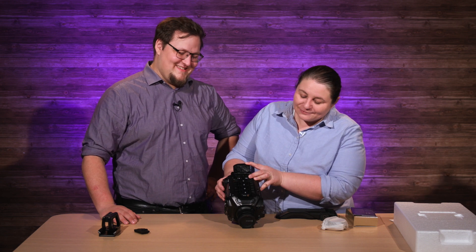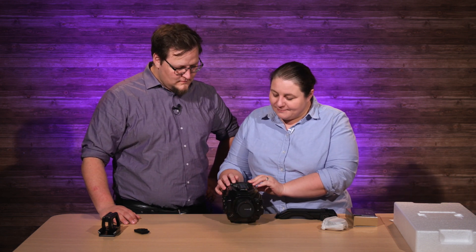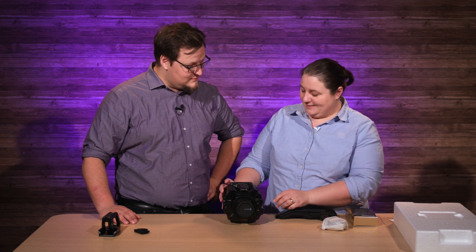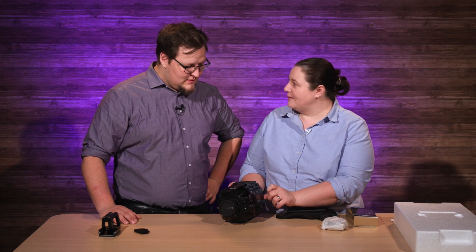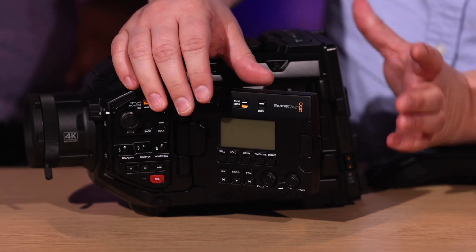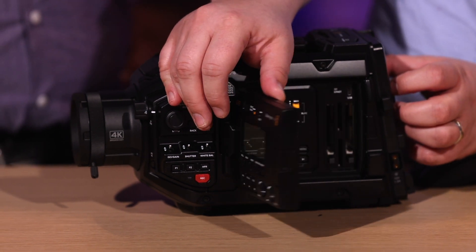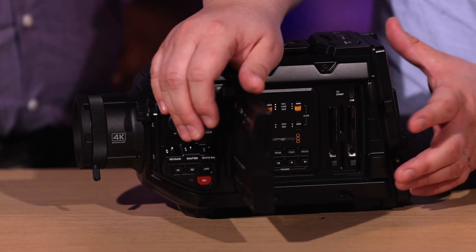Listen — full-size XLRs on the top. Two. One thing I'm super stoked about: the full-size BNC heads. It's a broadcast camera so it has BNC couplings and they're 12G SDI.